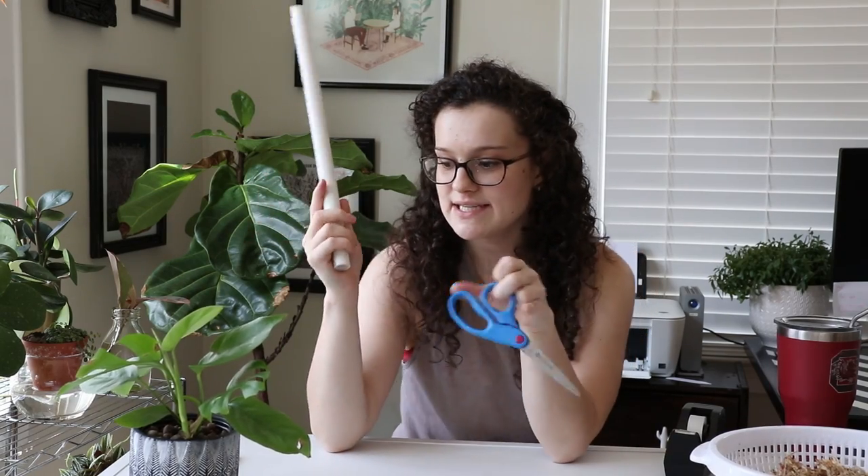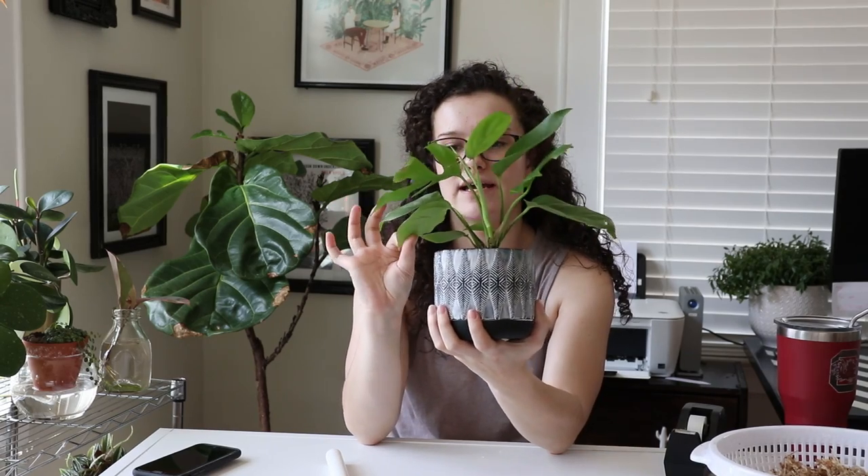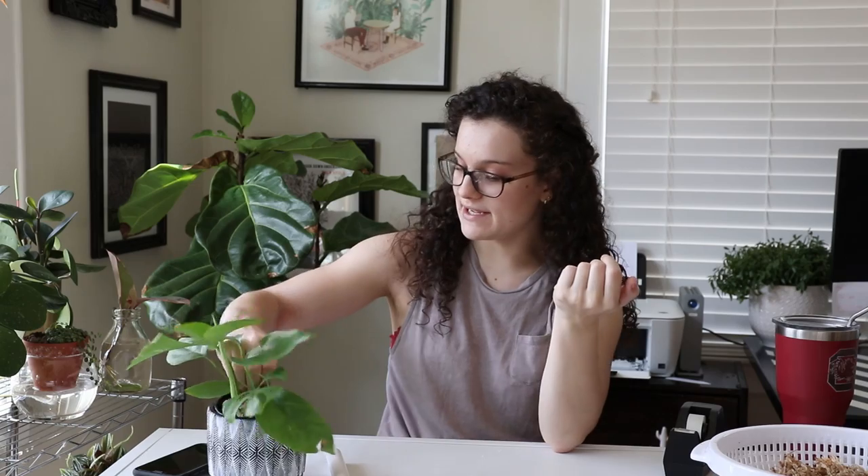So what you're going to need is a plant that needs a moss pole. This is my Raphidophora tetrasperma and it's putting out some new growth. It's not split — well, there's two split leaves, but the recent growth has not split. So hopefully it'll split soon and putting it on a moss pole should help. This plant is currently in semi-hydro in LECA and it is in a four-inch pot.